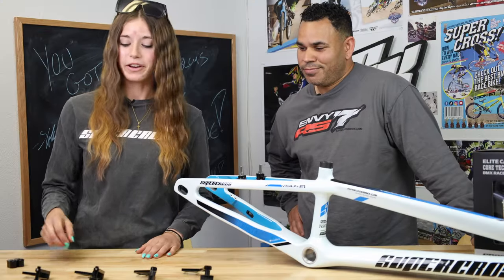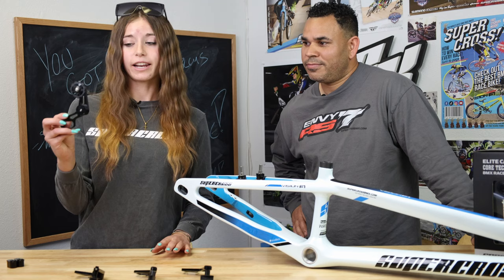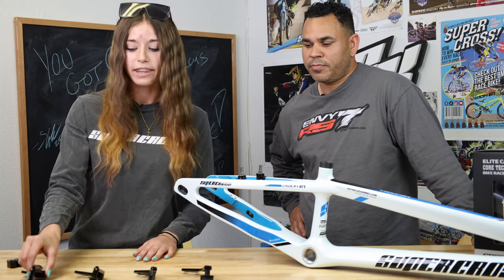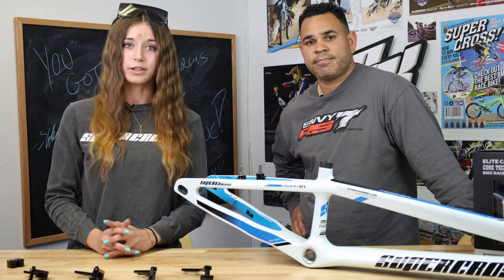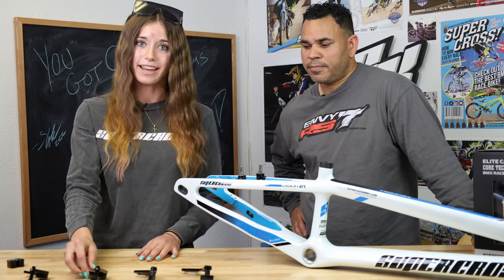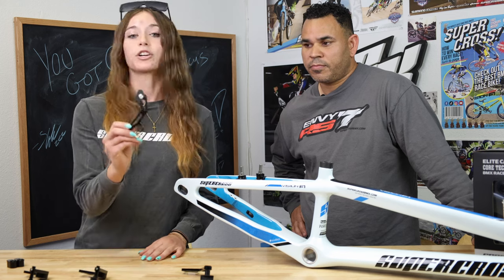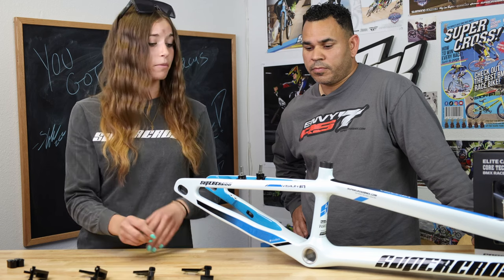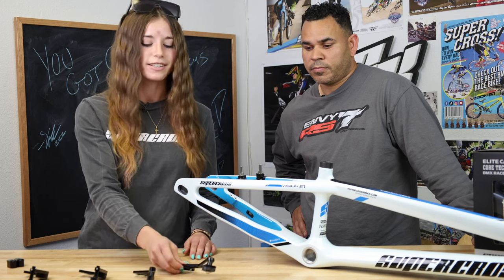Starting off here, we have our spring-loaded idler. That one has very low resistancy because of the cog on the end there. It makes it super great for when you're wanting to turn out all of your gears for your in-betweens — similar to this one for all you factory dads out there. Next up, we have our stock idler. This comes with all of your Vision F1s, super great for making sure that chain tension stays consistent.